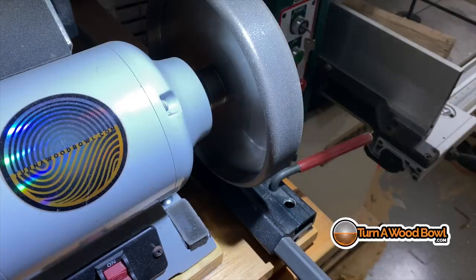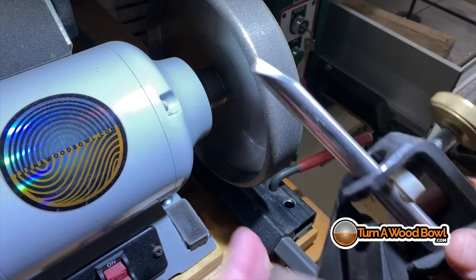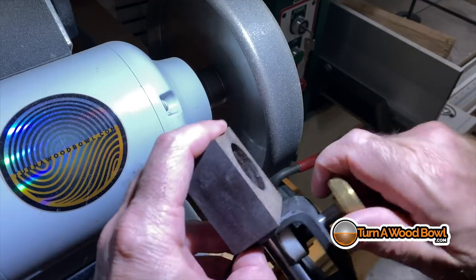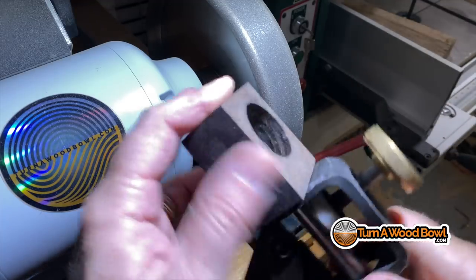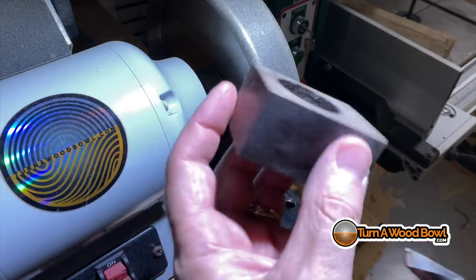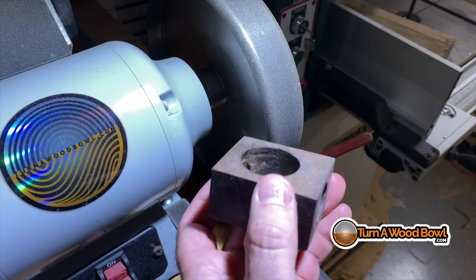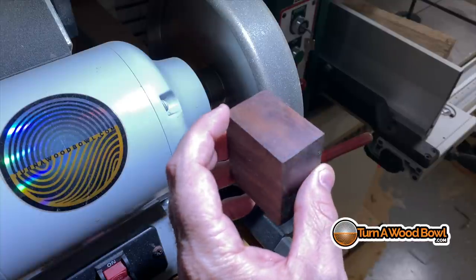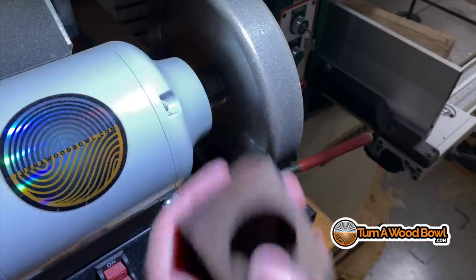Before we do anything, we really need to sharpen the tool and make sure it's sharp before we shear scrape. I need to set up the bowl gouge in the Vero grind jig and I'm setting the depth of the protrusion to two inches. This is a homemade depth gauge and I have the plans for this in my shop on my website. Go to turnawoodbowl.com/shop and you can check this out.